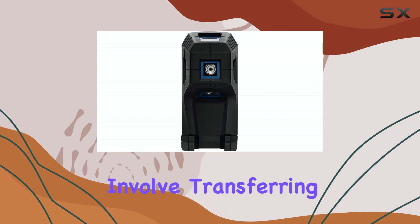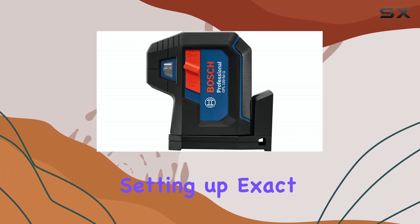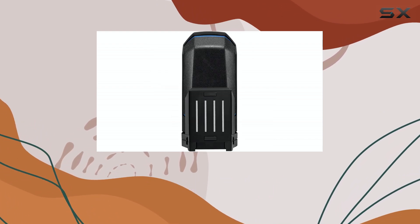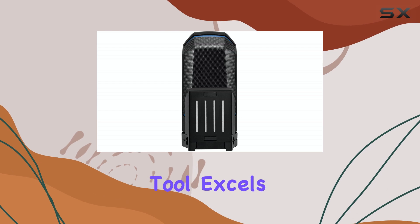If your projects involve transferring reference points across surfaces, setting up exact vertical and horizontal points, or verifying perfect right angles, this tool excels.